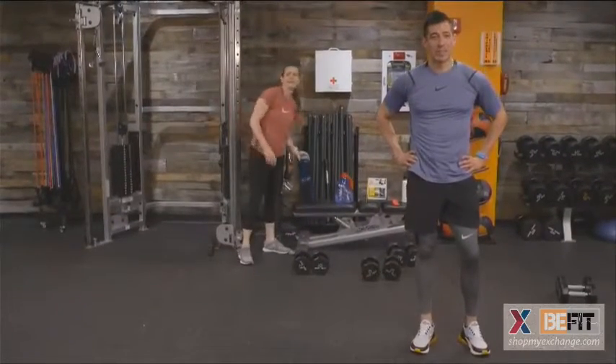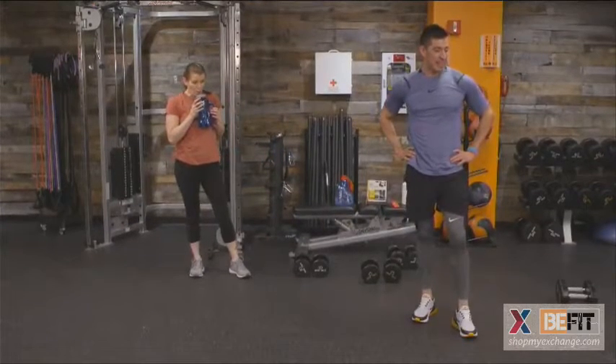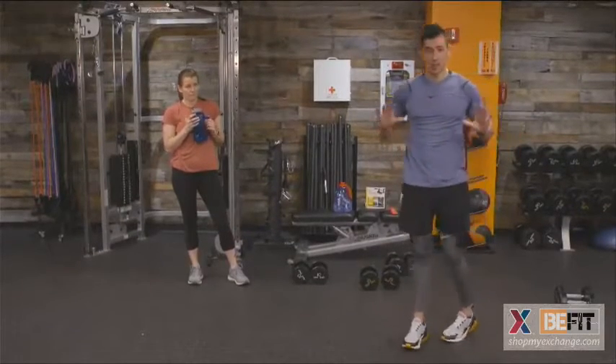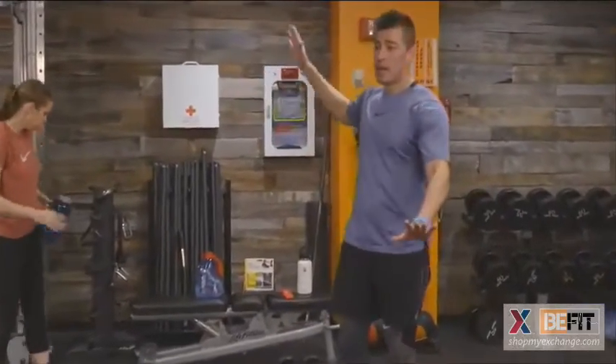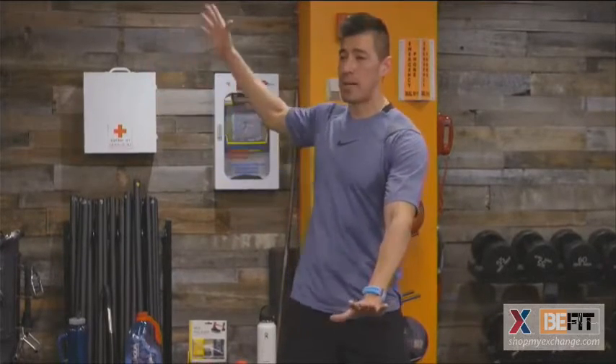Let us know what your favorite movement is today. One of my favorites is the T push-up, believe it or not. We get the press, the core engagement with that high plank position, plus a spinal rotation as we rotate up towards the ceiling. It forces our bodies to find balance and stability — engaging our chest, shoulders, triceps, as well as that spinal rotation. A lot of bang for our buck.